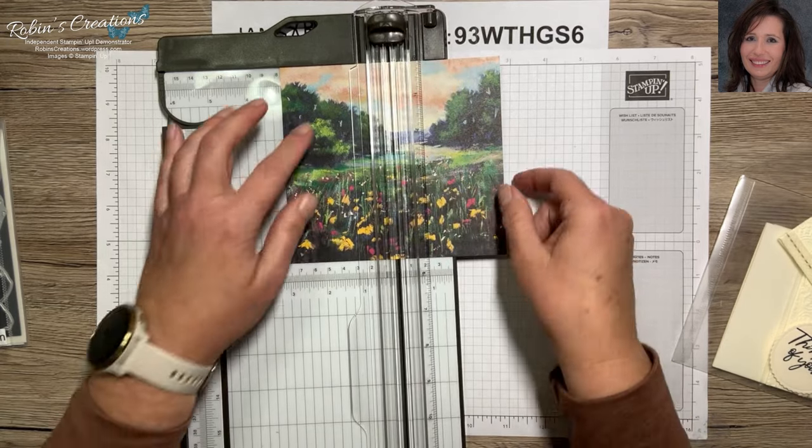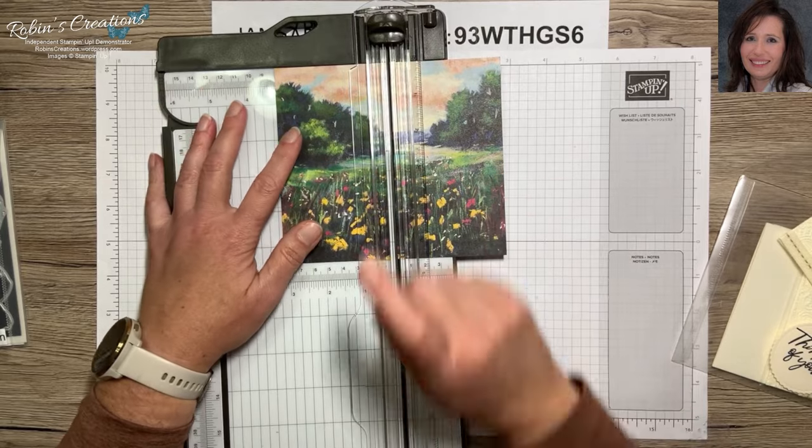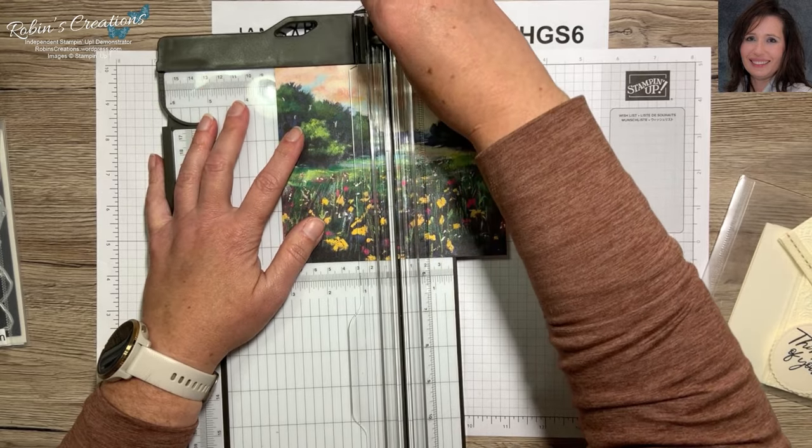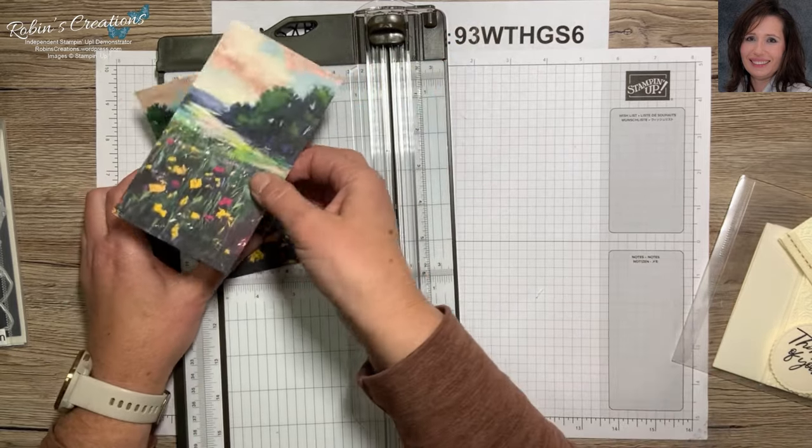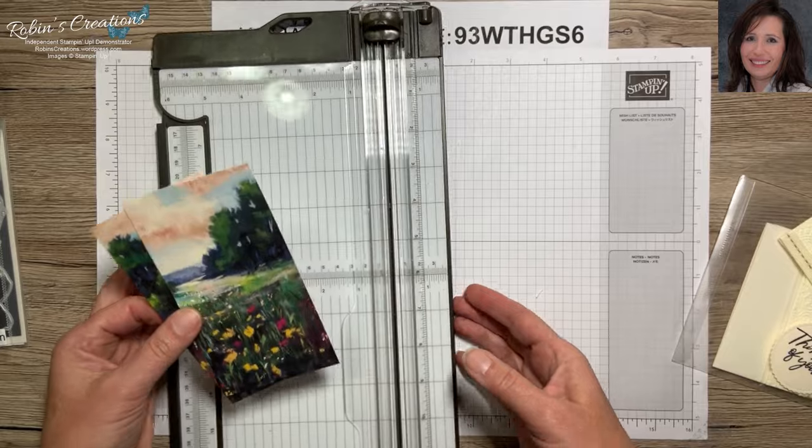By the way, if you have this trimmer and you're always cutting this way, if your blade gets dull you can turn it around and use the other side — keep that in mind.